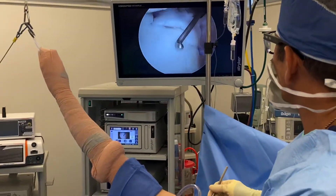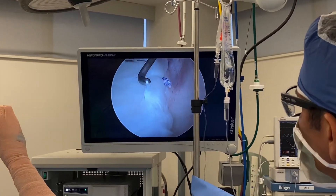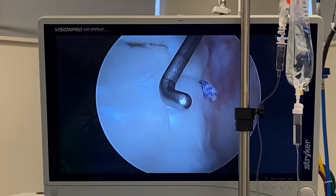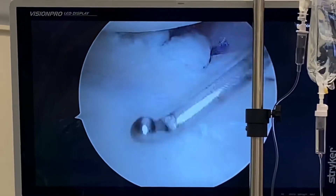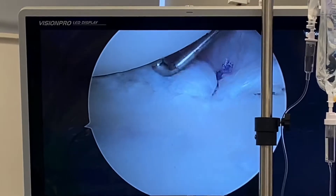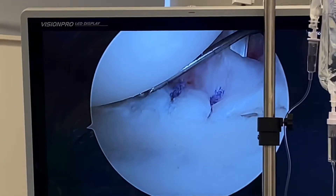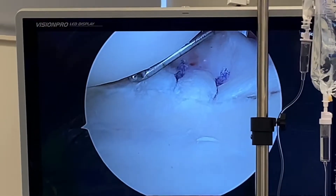I think part of that catching and locking came from the labrum. What I'm going to do is smooth this area out — just feather the edges so that nothing else catches — and remove anything that could be catching, like a little bit of frayed tissue that I'll smooth out. I tightened up the patient a little bit because it looked like they had a little bit of instability.